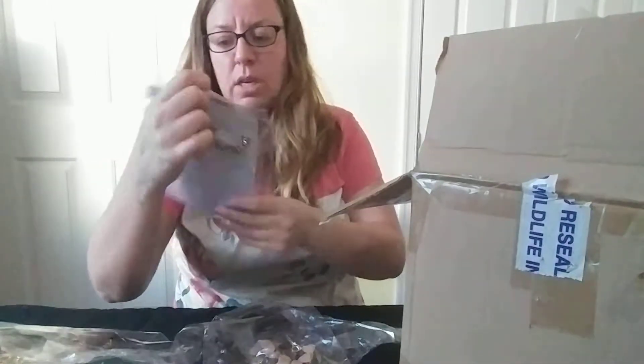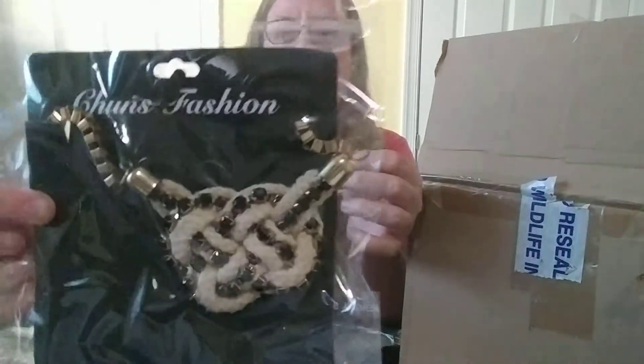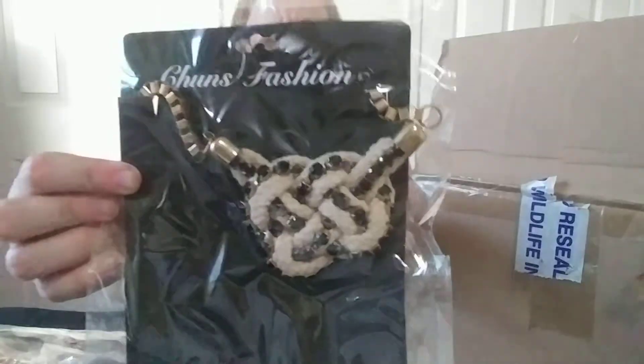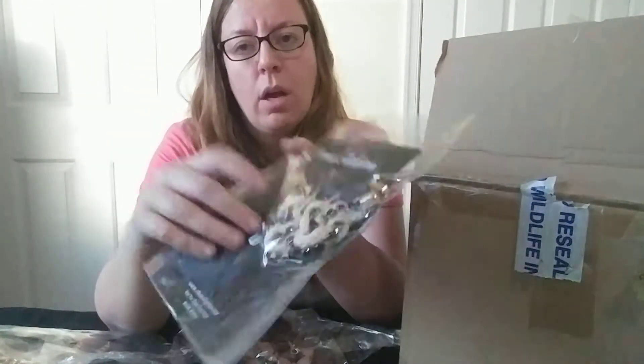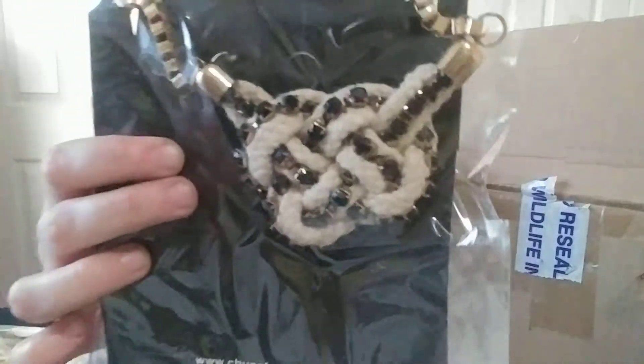This is what you get when you order liquidations. Here's a kind of a cool piece — it's knotted, it's got a gold chain on it, and it's got like an actual white knot with black rhinestones kind of throughout the piece.